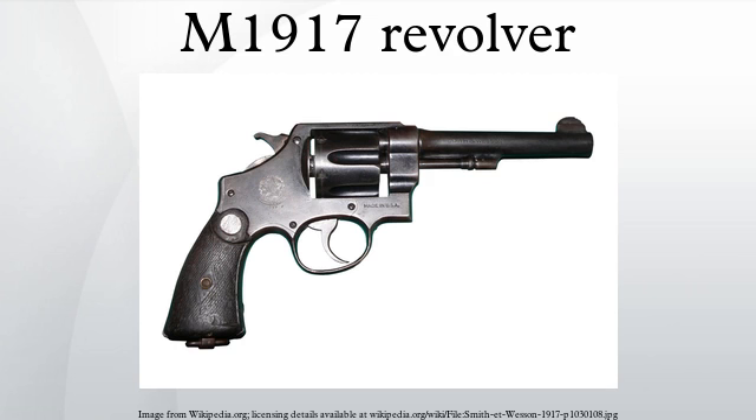The Smith & Wesson M1917 revolver was essentially an adaptation of that company's second model .44 hand ejector, chambered instead for .45 ACP, employing a shortened cylinder allowing for use of half-moon clips, and a lanyard ring on the butt of the frame. Smith & Wesson had recently produced the hand ejector, which uses their heavy .44 caliber frame, for the British Army in .455 Webley caliber due to shortages in British production facilities of standard issue Webley MK6 top-break revolvers. The S&W M1917 is distinguishable from the Colt M1917 in that the S&W cylinder had a shoulder machined into it to permit rimless .45 ACP cartridges to headspace on the case mouth.